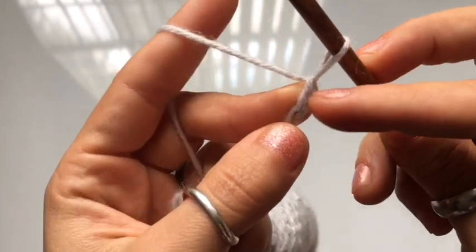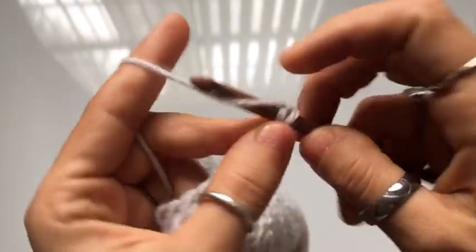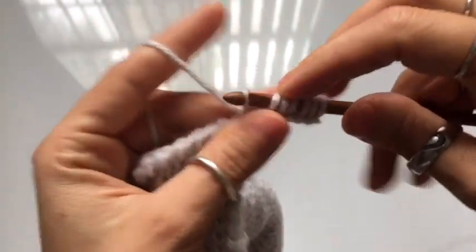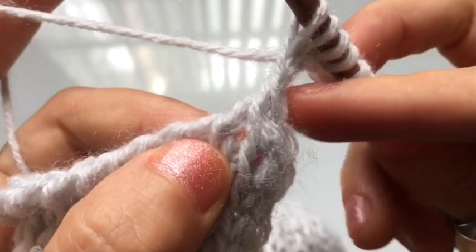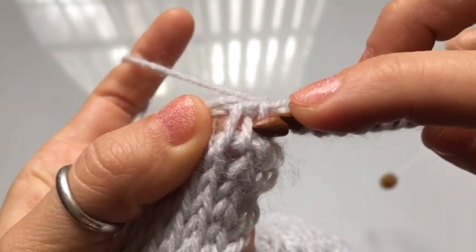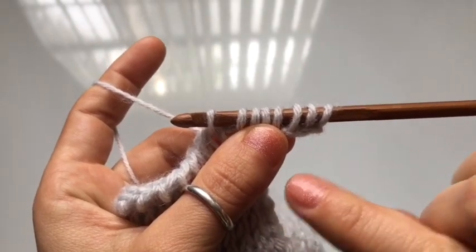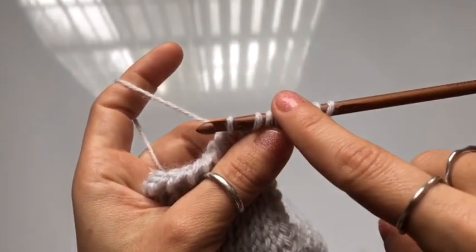The first thing we need to do is a foundation row. Skip the first stitch of the chain and work into the second one. Insert your hook into the second stitch, yarn over, and cast on one. Repeat this in every stitch of the chain. Then join your foundation row to the cardigan by knit stitching into the second vertical stitch of the row — insert your hook between the two legs that make up the stitch, yarn over, and cast on one. Count the number of loops on your hook before completing your return pass — this is the stitch count you'll maintain throughout. I currently have eight loops on my hook.